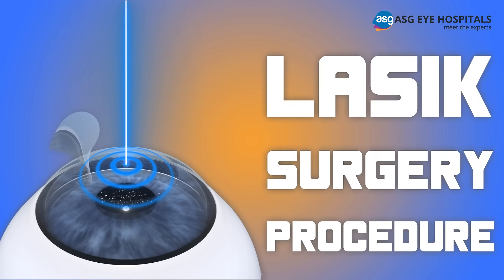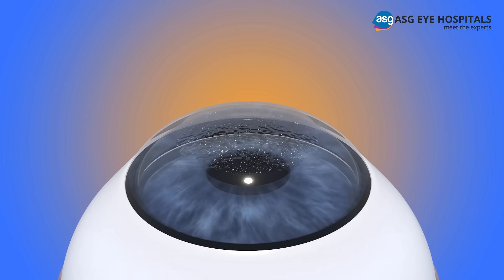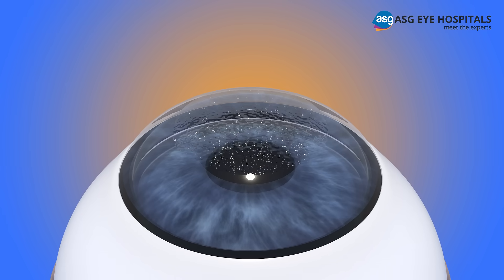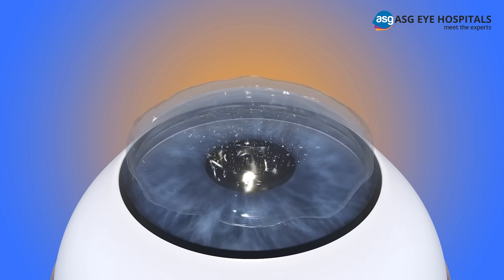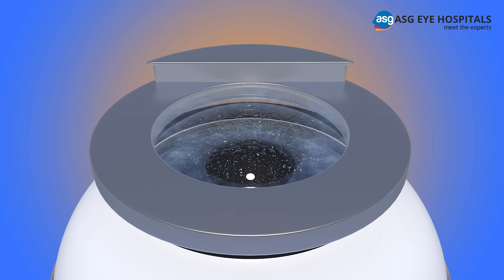LASIK Surgery Procedure at ASGIE Hospital. LASIK surgery is an outpatient procedure that takes 10 to 15 minutes for each eye depending on conditions. Anesthetic drops are instilled to numb your eye for the procedure. A suction ring is placed to immobilize the eye and keep the cornea in a fixed position.